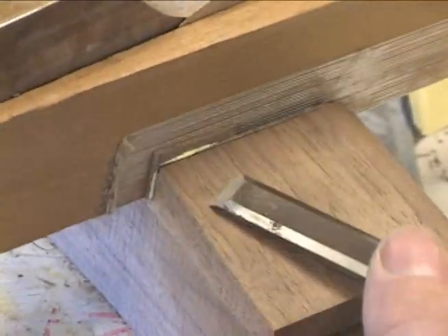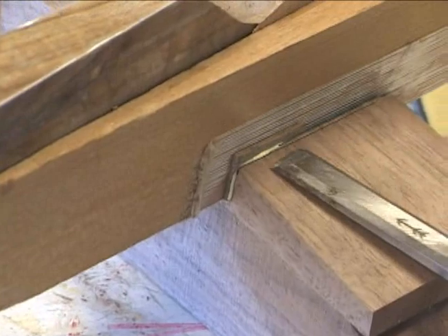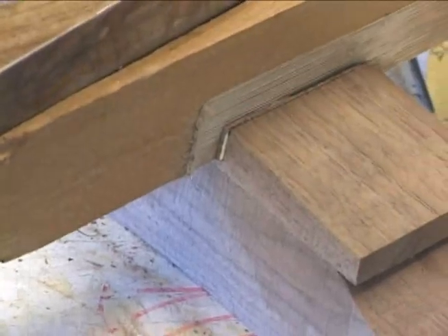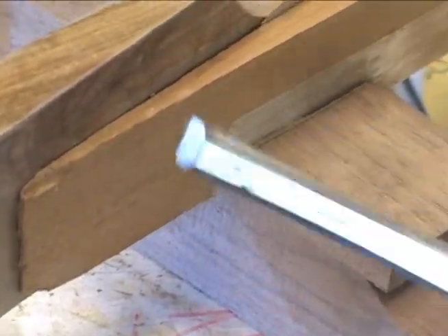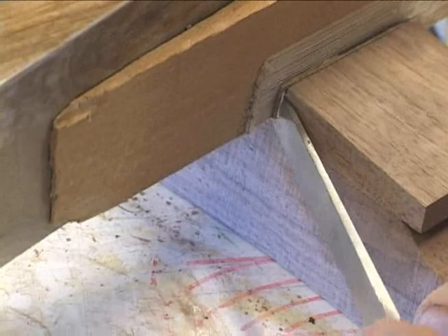Now what we're going to do is come here and trim it perfectly, so that when we take it out of the clamps we don't need to do any more messing around with it. We don't need to trim it on the back, but we can if we want to.